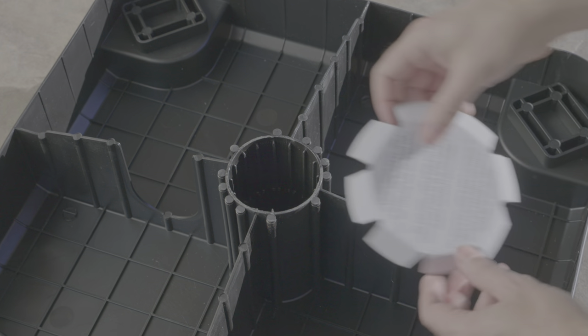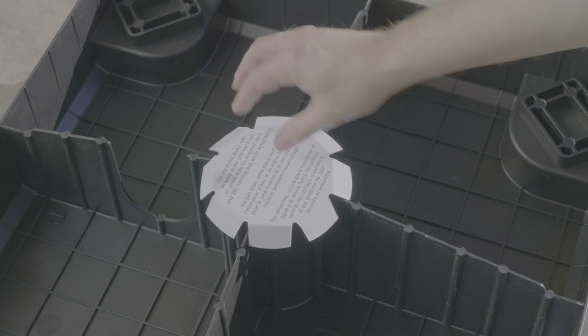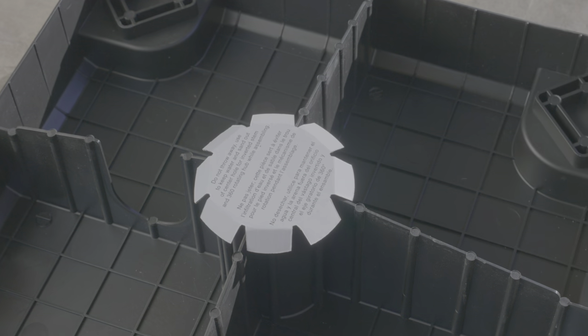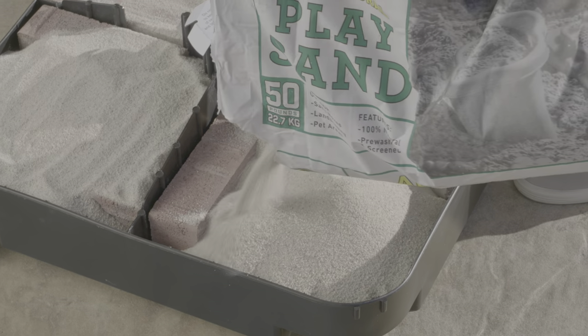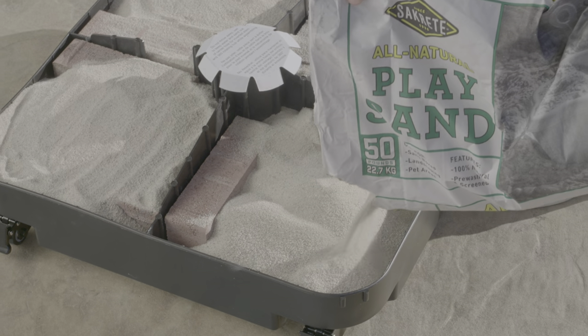Cover the center hole with the provided paper cover to prevent sand from entering this area during the following step. Place 12 bricks in the base substructure in this pattern. Fill sand around and in between the bricks up to the height of the edge of the base substructure.